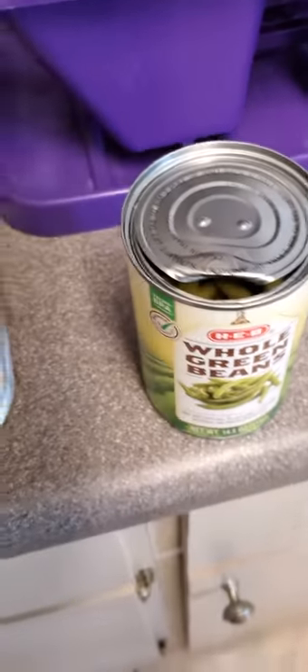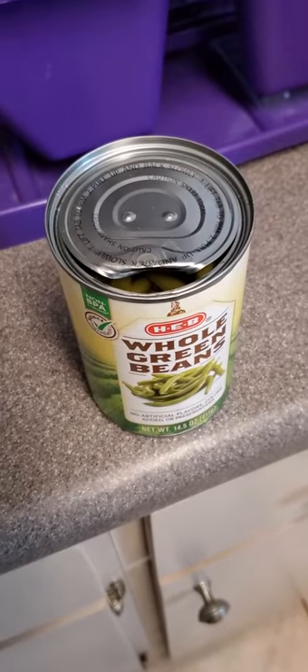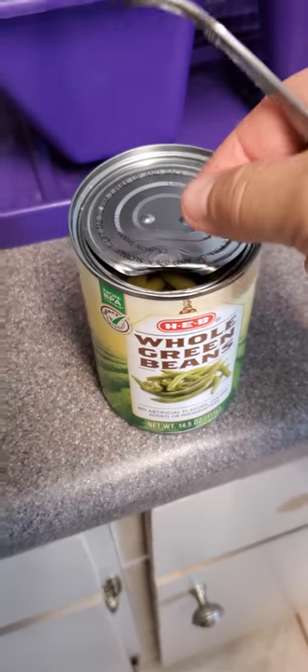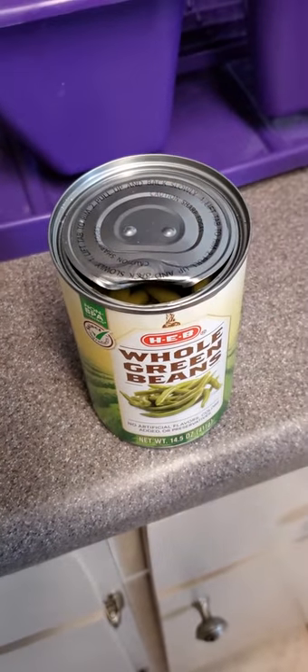Hey guys, a little helpful tip for the holidays if you're in the kitchen cooking like me. If you are trying to open a can and the little tab just kind of decides it doesn't want to be a tab anymore,